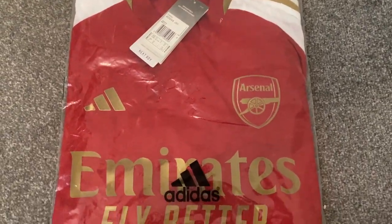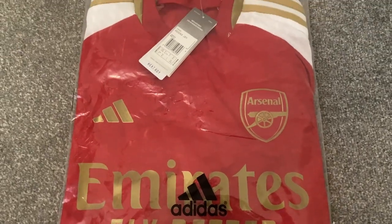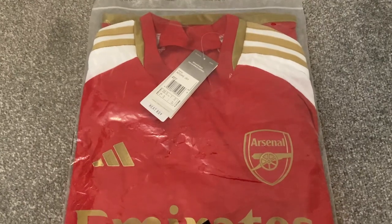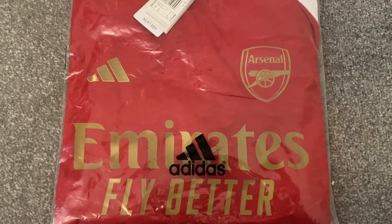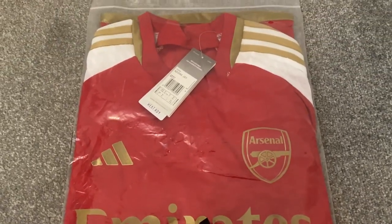Hi, and welcome back to another Football Shirt Review. Today we are looking at the leaked Arsenal home shirt for the 23-24 season. This shirt was purchased from Fofoshop3.com. All details for the seller can be found in the description of this video.